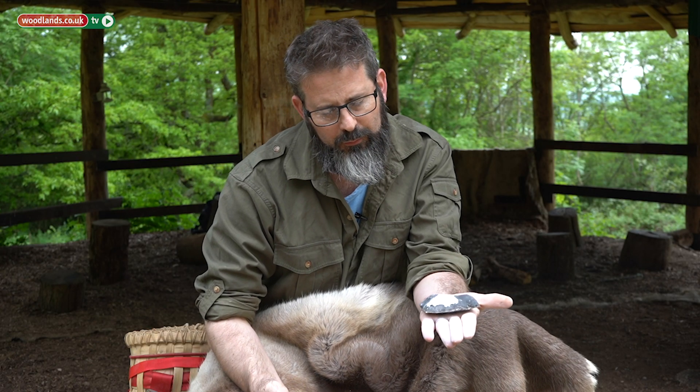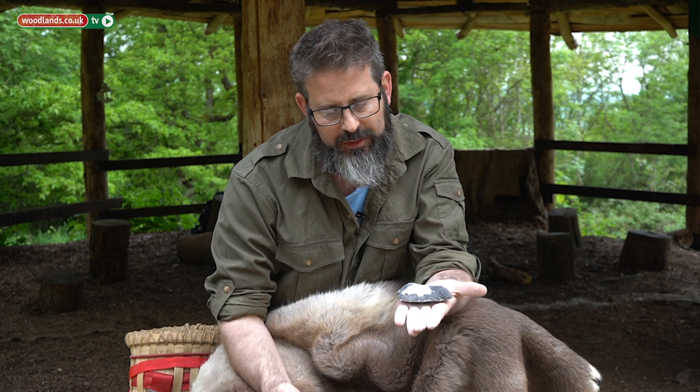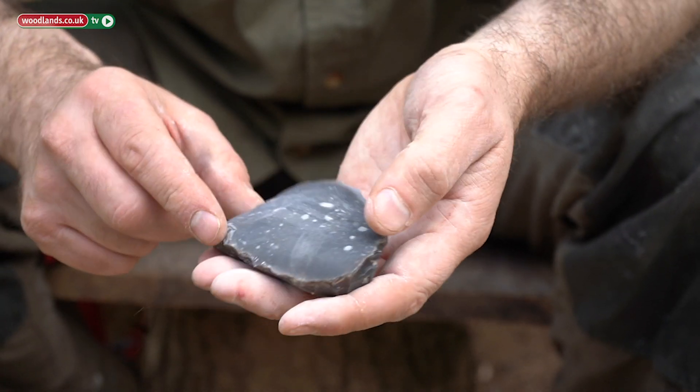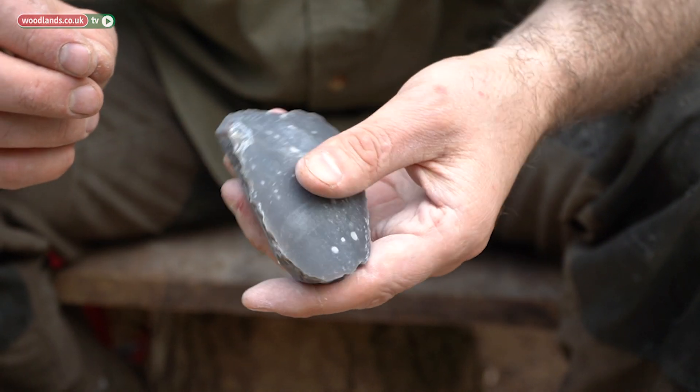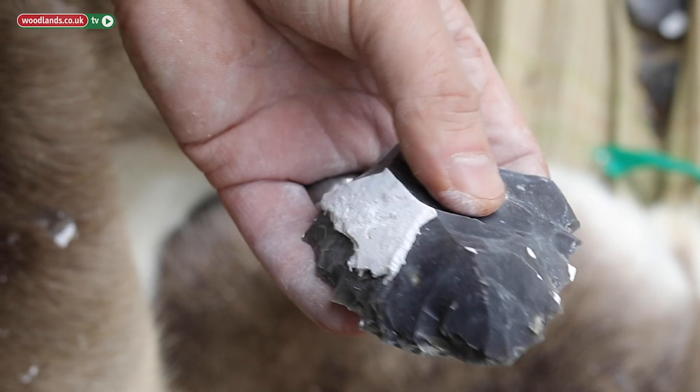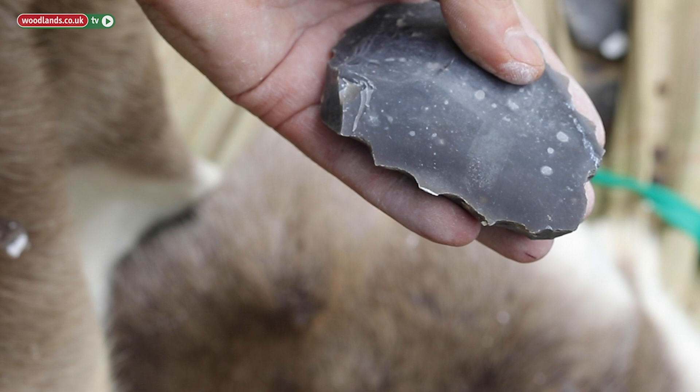As we start to move the material, if we turn the top over it starts to look like a tortoiseshell, which is anthropologically where this blade core gets its name. All it really is is a piece of rock that we're predictably knocking off different flakes from for different uses.